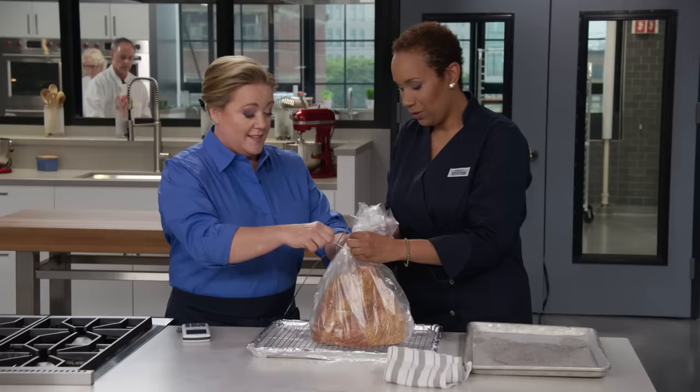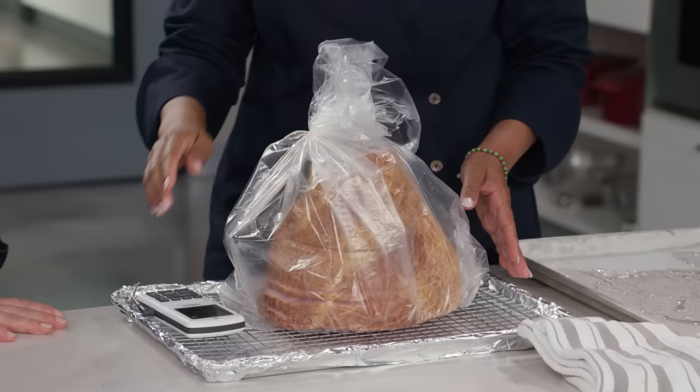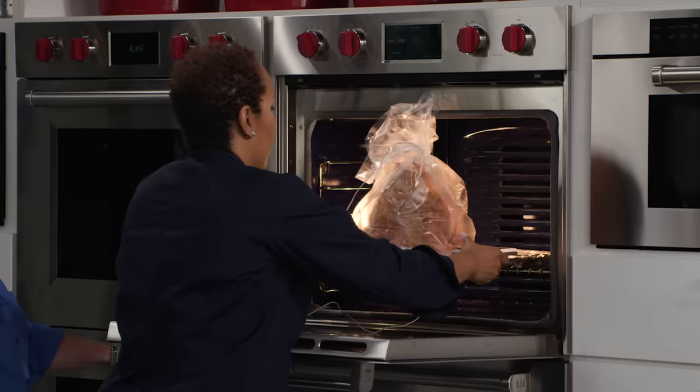We seal the bag and tie it up. This is going to go in the oven set at 250 degrees with the rack in the lower-middle position. We let it cook until it reaches 110 degrees — that takes about three and a half to four and a half hours.